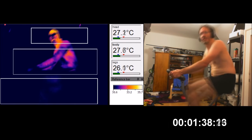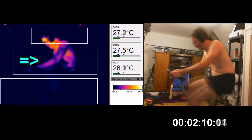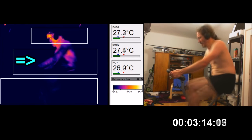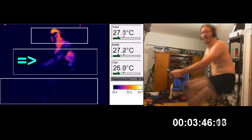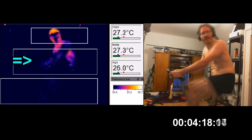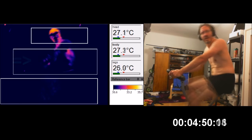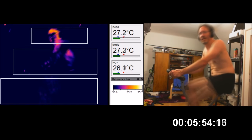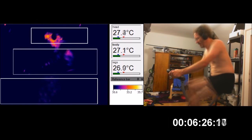So initially I start pedaling, and then I start looking at my arms. My arms are getting colder. And I keep thinking, that can't be right — there must be something wrong with the camera, there's a thermal drift on it or something. But my arms just keep getting colder and colder and colder.